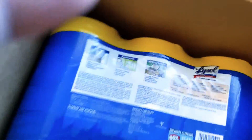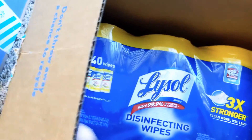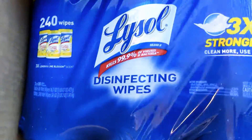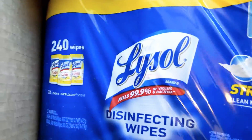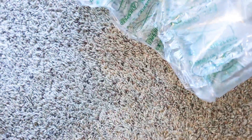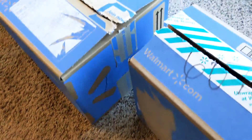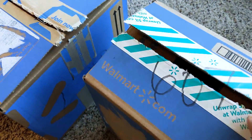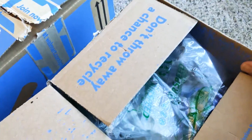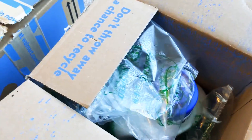I got some Lysol wipes. This was all from last week, late night, when I jumped online to see what Walmart had. This is a three-pack, 240 wipes in here. Always happy to see those. It's hard in my area to find any Lysol products or Clorox, so when I see it online or in the store I make sure I pick some up.